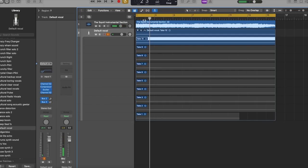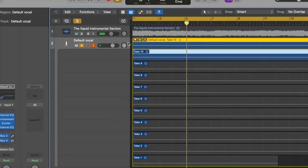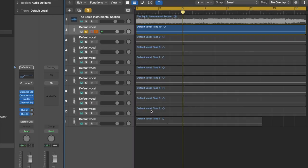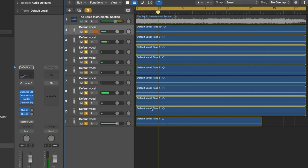After you've recorded about 10 takes, stop and test how it sounds so far. Unpack your take folder by clicking the number at the top left of the audio file and select Unpack to New Tracks. Now every file is on its own track and you can listen to them all together. Keep in mind there is a lot more we're going to be doing before we're finished, so don't be discouraged if it isn't sounding great at this point. On the other hand, if the majority of the takes were just way off key or off rhythm, you always have the option to get rid of them and start over.